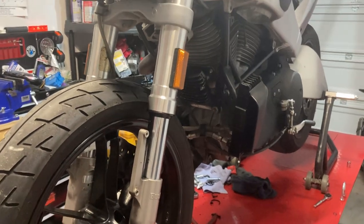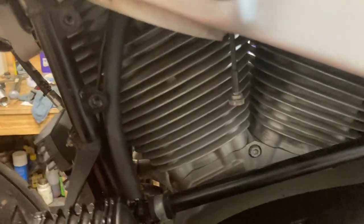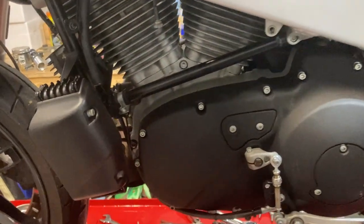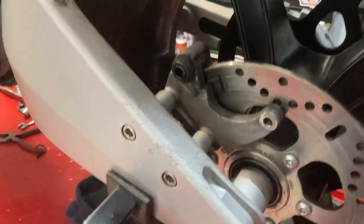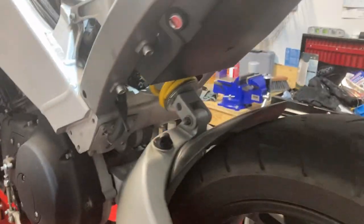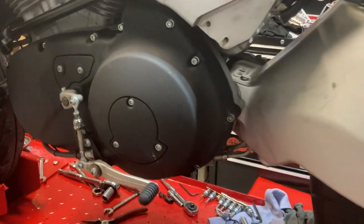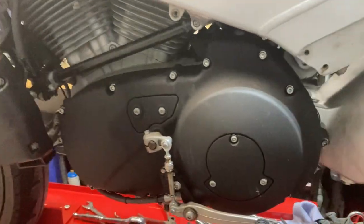Hey folks, this is probably gonna be a short video again. I've got the scoops taken off both sides of the bike, the foot pegs, the rear brake caliper and hose, the master cylinder, brake pedal — all that stuff's taken off. It looks weird, kind of like one of those push bikes the little kids ride.